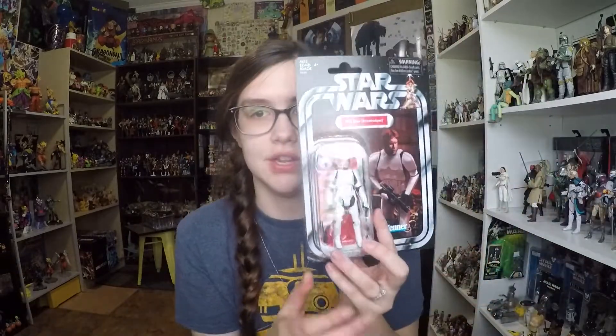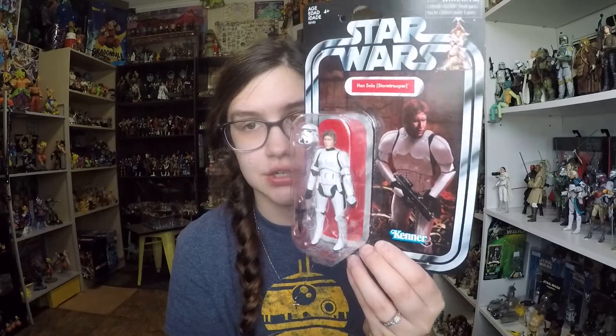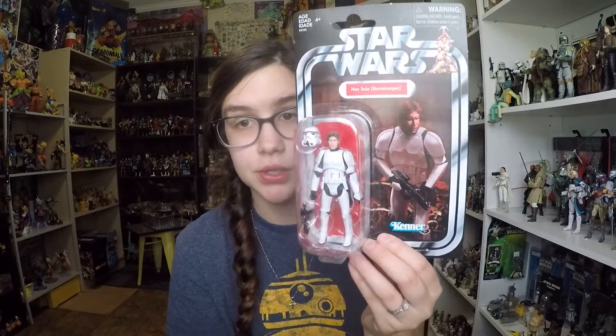I did find it there. He was the only one — they had no other retro collection or anything. He was the lone figure in that area, but I am happy to have gotten him. He is in the vintage collection card back, which is really cool.